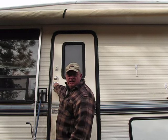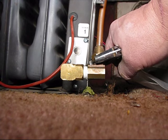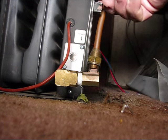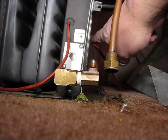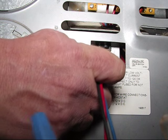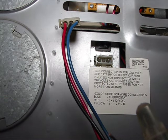Then we go inside and take the furnace out and take it to the workbench. You want to take a wrench and remove your gas supply by turning that. Then this wire you have to detach — there's a little tab on the side. You press that tab and pull. Now the furnace is disconnected.